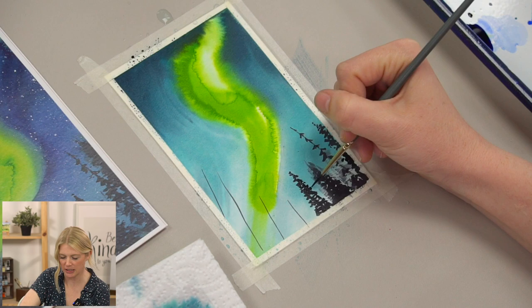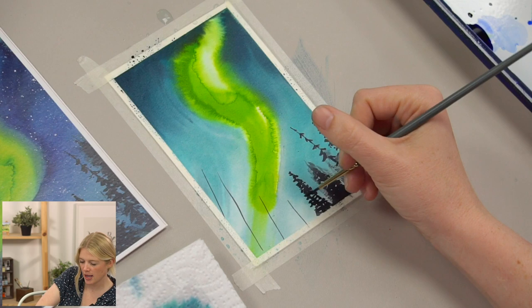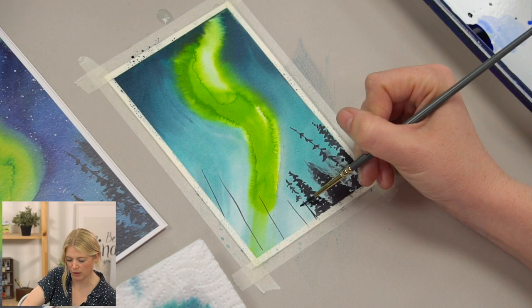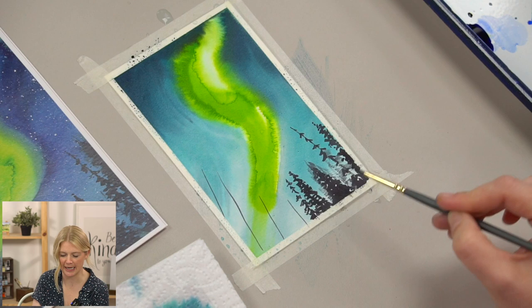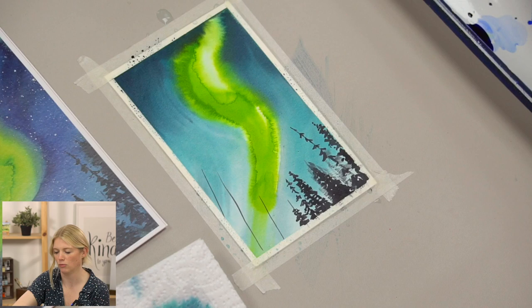I go over different trees in pretty good detail in the actual project tutorial, so I'm not going too crazy with directions right now. The biggest things to remember: have different brush strokes and sizes — they're going to get bigger as they go toward the bottom. Have an overall triangle shape with your trees, and let there be variation. Let some be really dense, some sparse, some tall, some short.